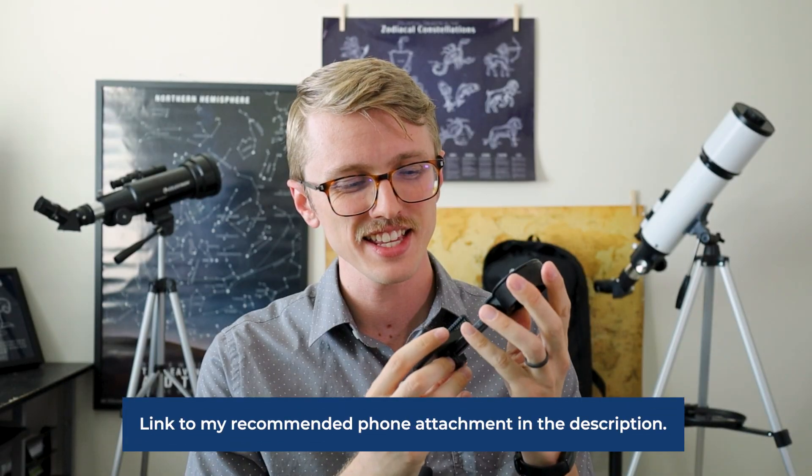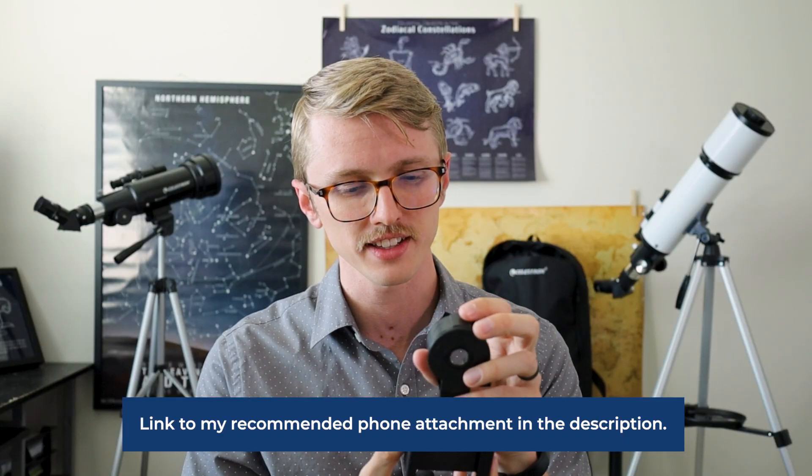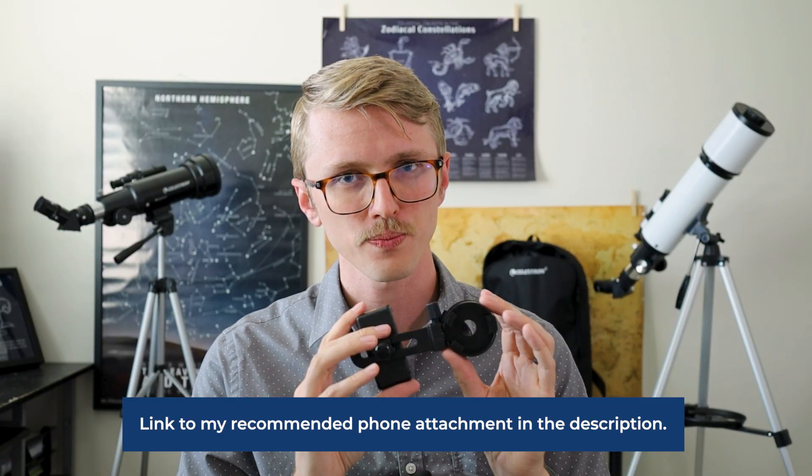The Hexium definitely comes with more accessories. It has a Barlow lens, which can help you get a closer view of solar system objects — that's probably the best use case for it. The phone attachment it comes with is not super great; it's a little hard to use, especially in the dark, to line up the camera with the telescope exactly. So if it's your first time stargazing, I would not recommend trying to do astrophotography with this — it definitely takes patience and can be frustrating.